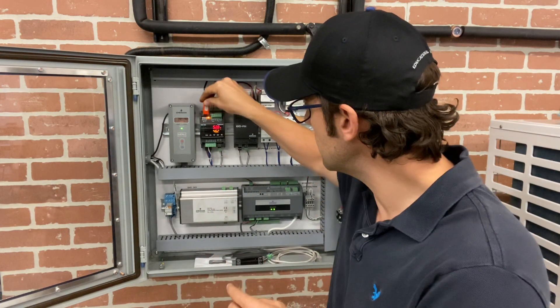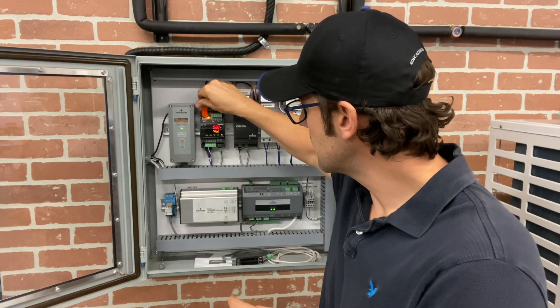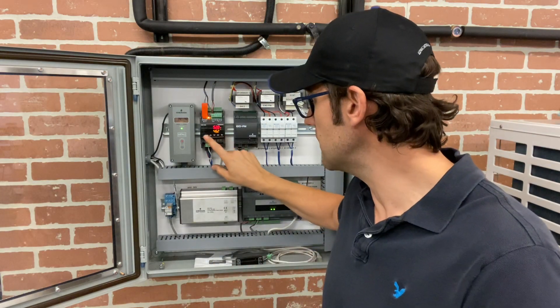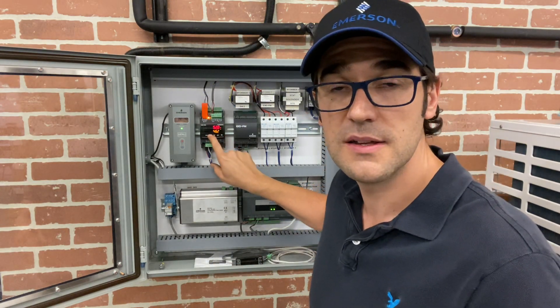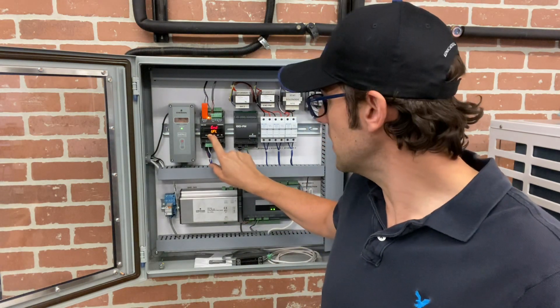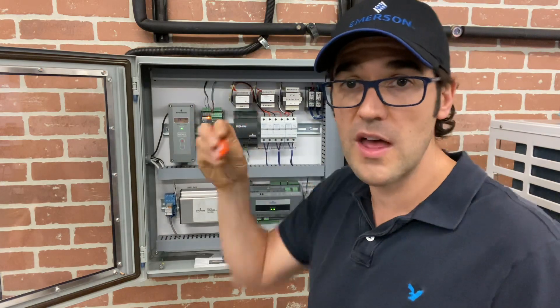This hot key can go right inside here. Many Dixell controllers have it. This is an EL control built by Dixell. You hold the up button and hold it for six, seven seconds, and all of a sudden it should change and say UPL — upload it. So now I upload it.